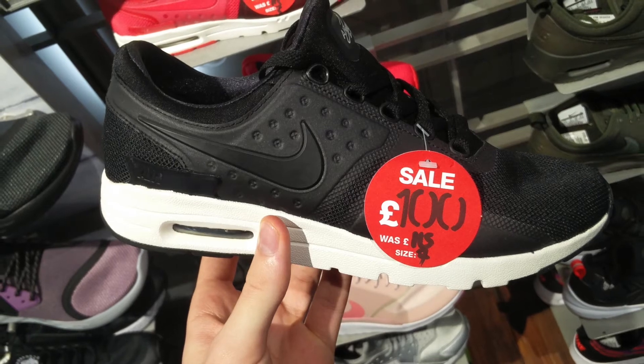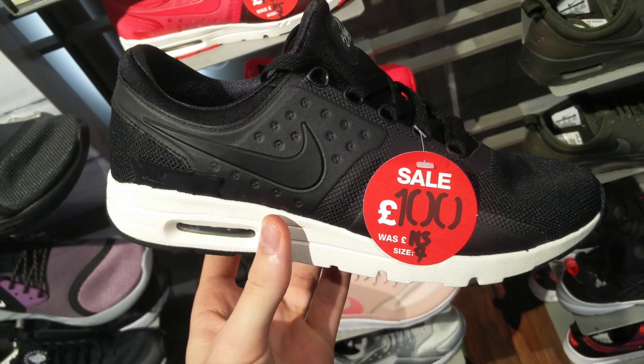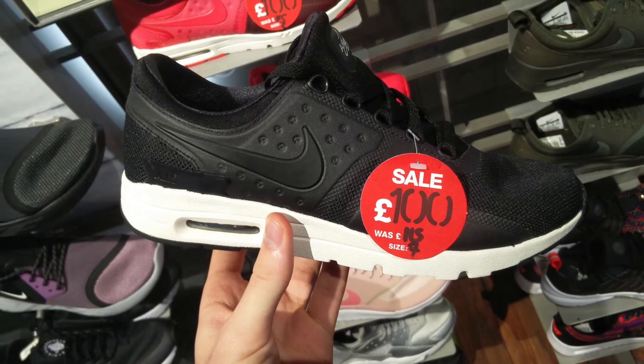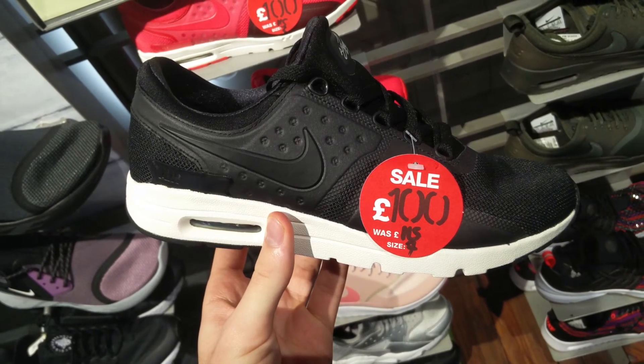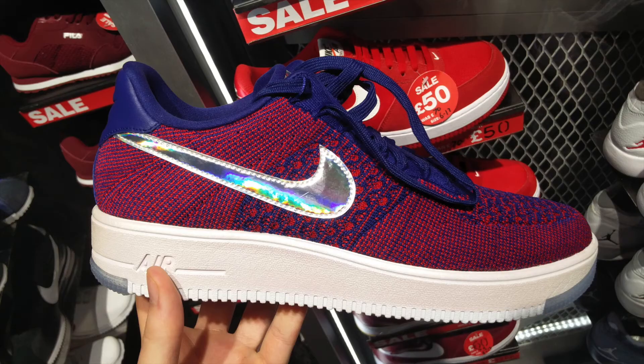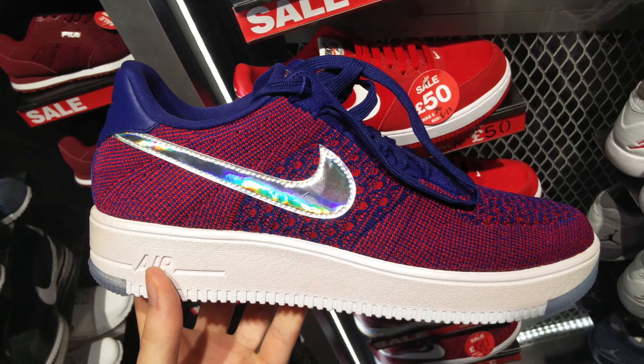Air Max Zeros — love this colorway, the black and white is really clean and super easy to wear. I think this might be a women's colorway though, so maybe not in my size. At 100 pounds it's a little bit pricey — not quite enough of a discount in this sale for me.